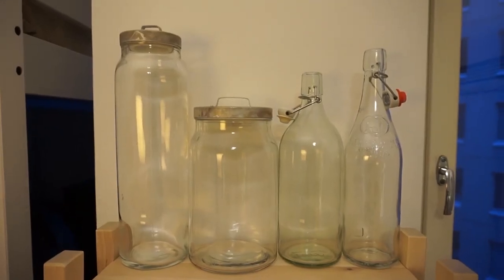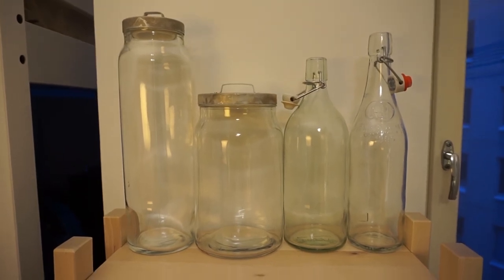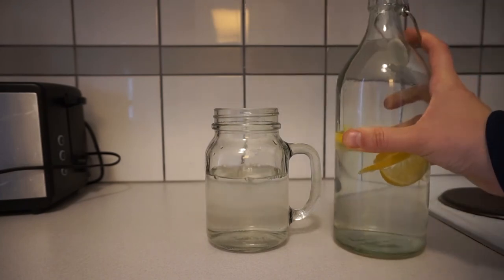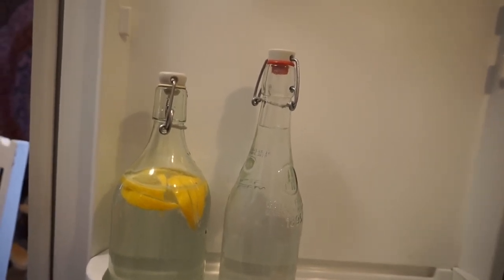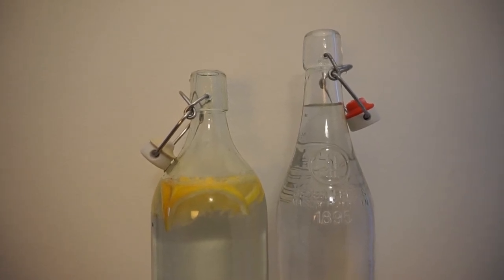At the top there are some more jars and glass bottles that I use for many different purposes. I can put lemon water into one of these and then serve that when it's cold. I can keep water ice cold in the fridge because the water that comes out of the tap is usually not cold enough. And I can use these for serving water when making dinner or I can use them as flower vases.